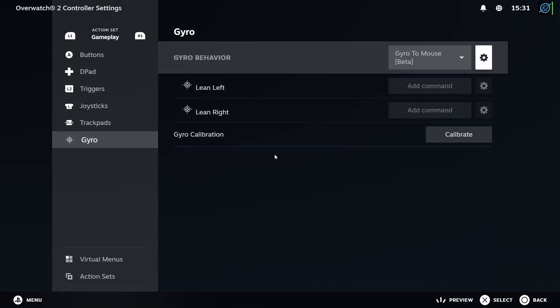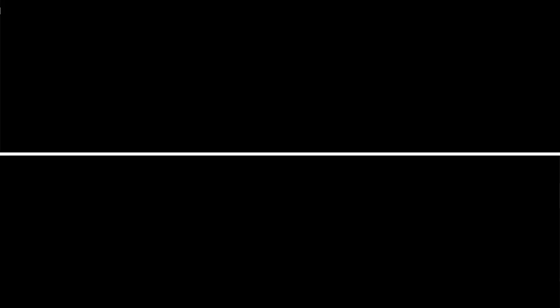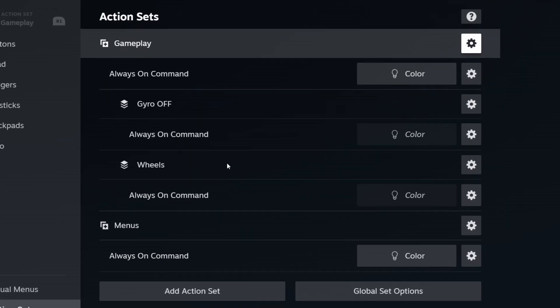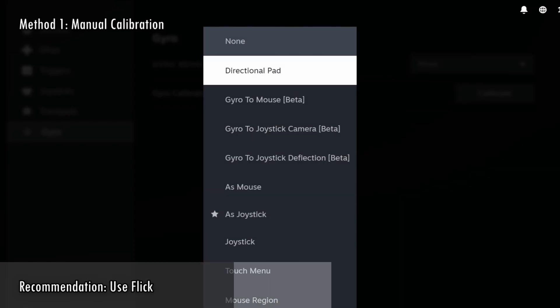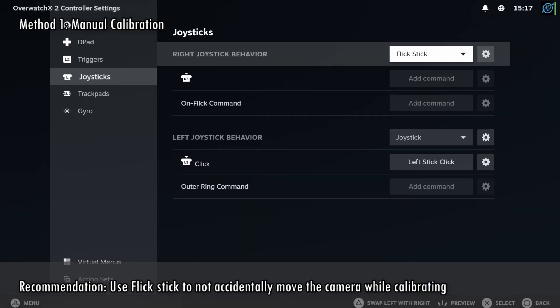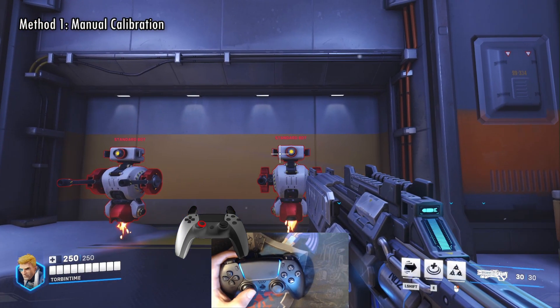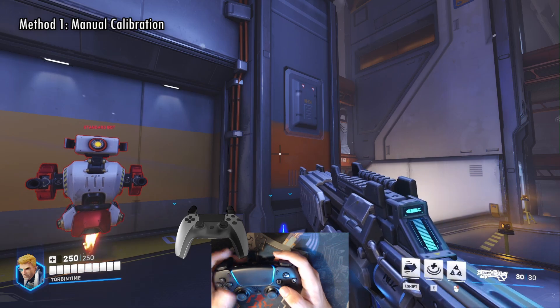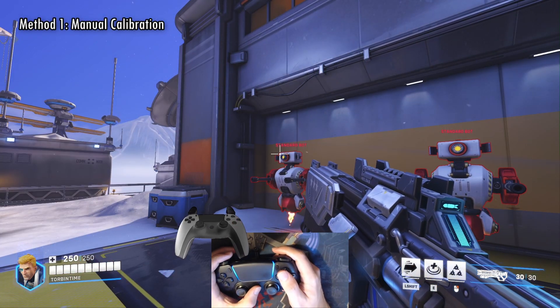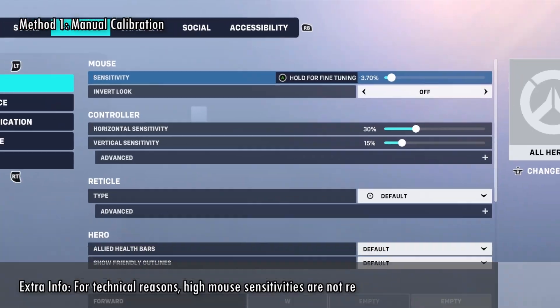The first thing we need to do is calibrate the Degrees Per Second 360 value, since the sliders and the recenter button will only work with the proper value. Every game has a different value, and this value is shared between Gyro and FlickStick — each action set can have different values. Method 1: Enable Gyro to Mouse mode on the Gyro tab or FlickStick on the Joystick tab. Choose a button and bind it to Turn Camera 360, found on the Camera tab. If you don't see this button, you will need to enable Steam Beta updates. Now, in-game align your aim with something, then click the button — the reticle should do one full rotation and return to the origin point. If it overshoots, decrease the value. If it doesn't go far enough, increase the value. This method requires mouse smoothing and acceleration to be disabled. The in-game mouse sensitivity will influence the calibration.